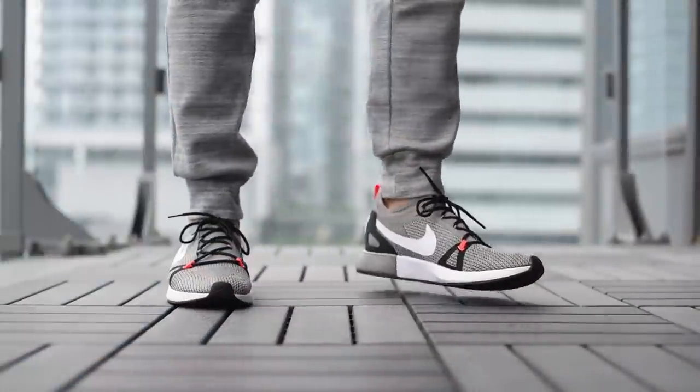Now I'll give you guys a look at how these Nike Dual Racers look on feet.